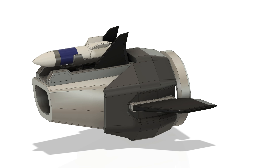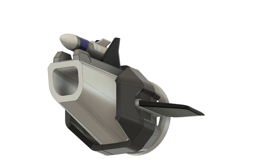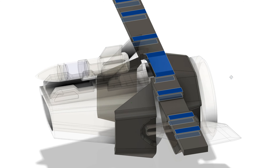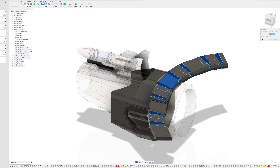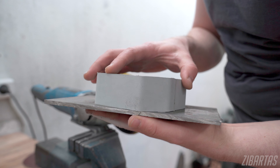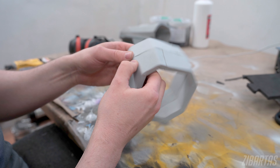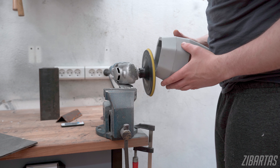I actually modeled the black overlapping part in Fusion 360 as a series of sheet metal shapes. By designing it as if it's sheet metal, it is possible to use the software to unfold these pieces into printable patterns. Since Fusion 360 is meant for proper engineering, these patterns have bend radius allowances and are as precise as a pattern can be. So I followed the patterns and made the pieces as crisp and square as possible before gluing them together. Even though I didn't align them perfectly, with some sanding I managed to even them out quite well.